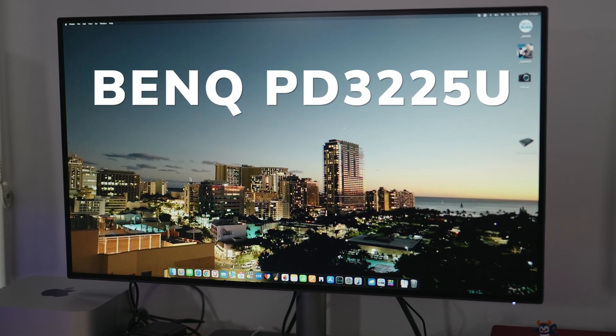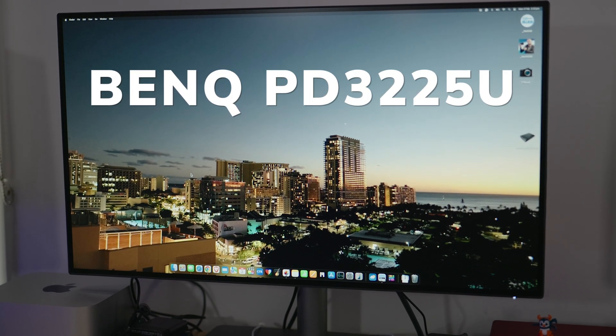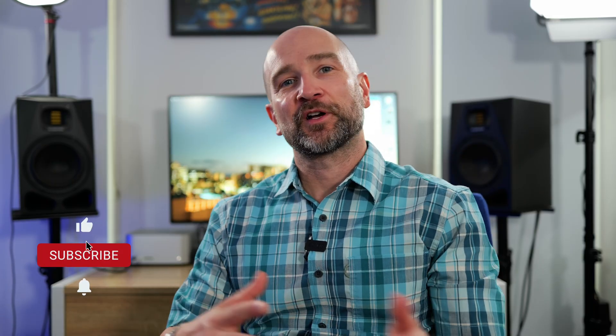Welcome back folks, this is Shane — just a quick update video on the BenQ PD3225U. This is a 32-inch 4K display that was sent out for review sometime in mid-2024.